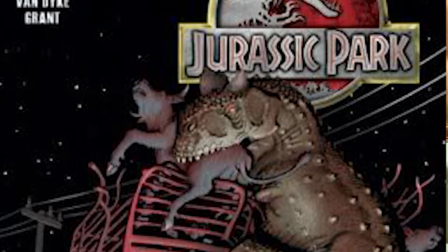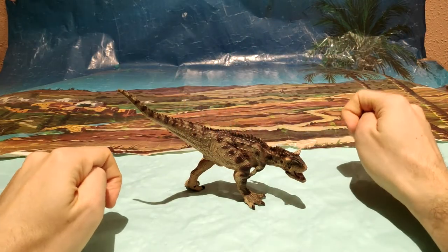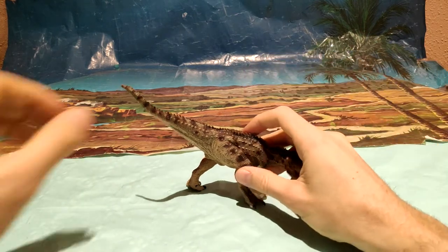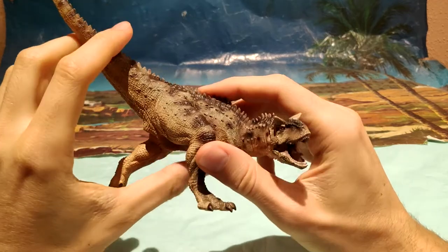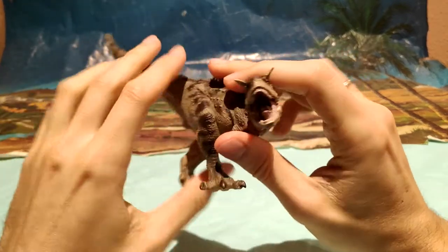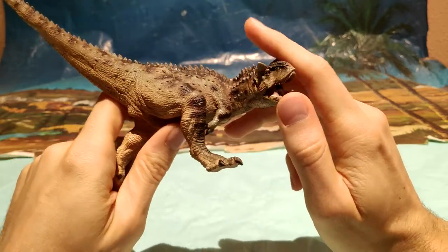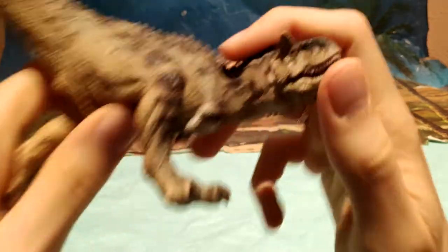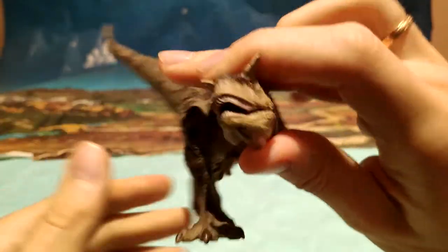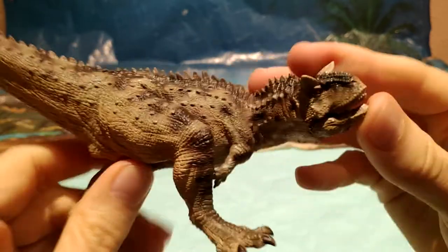Dicho todo esto sobre el Carnotaurus, el toro carnívoro, vamos a pasar a lo que viene siendo la figura. Vamos a acercar la figura para que podáis observar. Lo primero de todo, veis que no es articulada. Ya sabéis que la prestigiosa marca Papo lo único que tiene articulable prácticamente es la mandíbula, que sí que se puede abrir y cerrar, para ponerle una pose más agresiva o más tranquila, ya dependiendo al gusto.